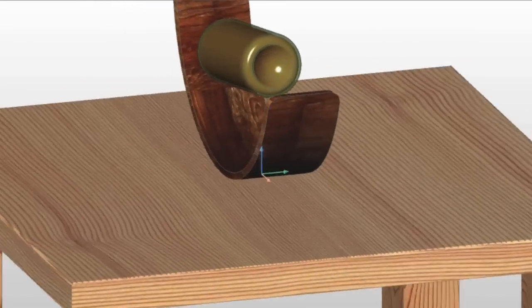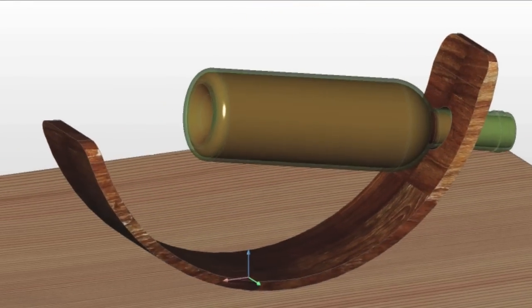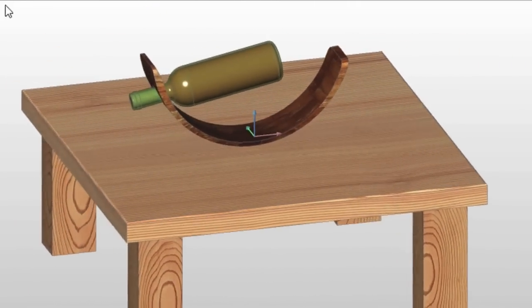With BricsCAD, you can create assemblies of parts with different densities. In this video, we'll show you how to design a self-balancing wine bottle holder by using assembly mass properties calculations and 3D constraints.